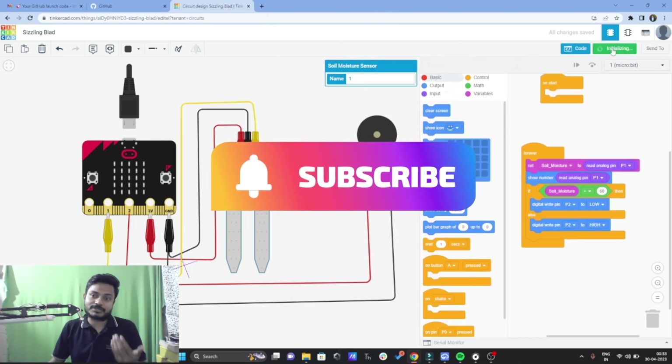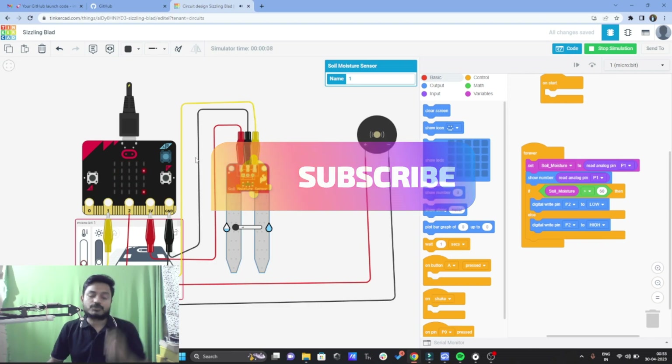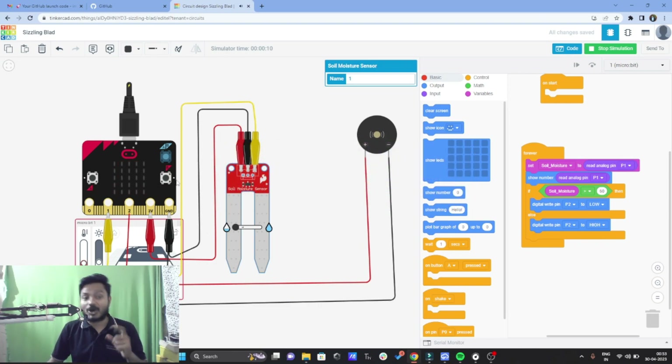I'll click on start simulation. You can see the data of the soil moisture sensor on the display matrix of the micro:bit. This data is very less — that means the soil moisture is very less, that's why the buzzer is turned on. Now if I increase the soil moisture, the buzzer will turn off automatically. You can consider there is now a decent amount of soil moisture inside the soil, so that's why the buzzer is stopped.